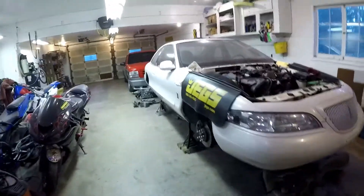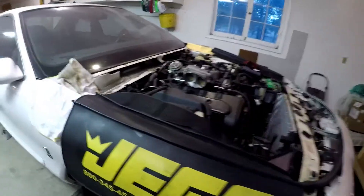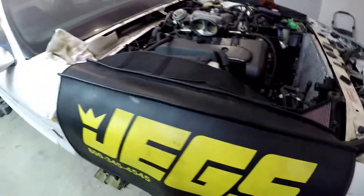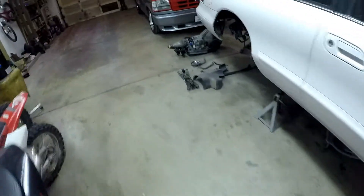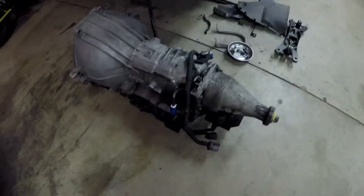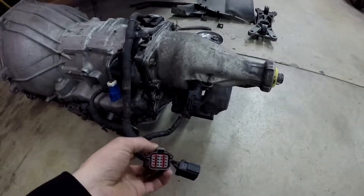Finished up working on the old lady's rig, fixing the Honda - got that all ironed out, she looks pretty good. So this thing just needs to connect some wires, fill her with fluid, and pull the harness off.